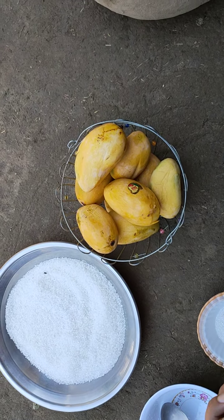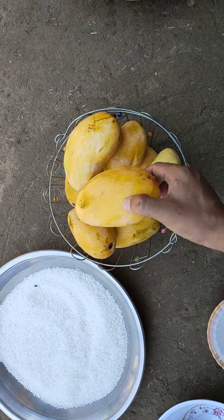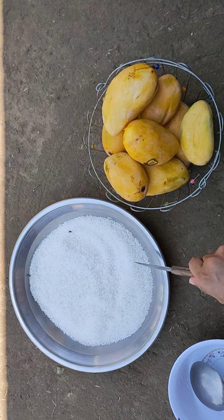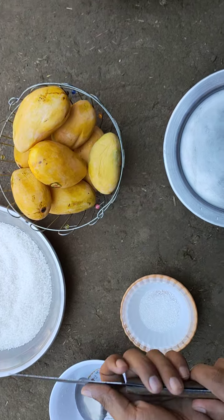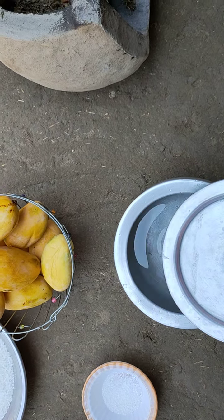For this purpose we need 2 kg of mangoes, 1.5 kg sugar, 2 tablespoons of tartaric acid, and 2 kg of water.